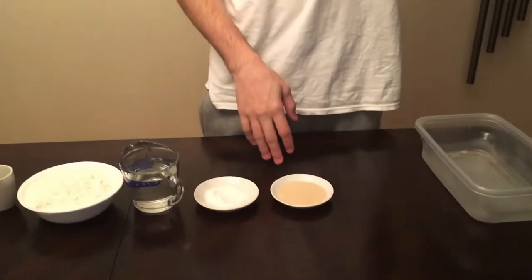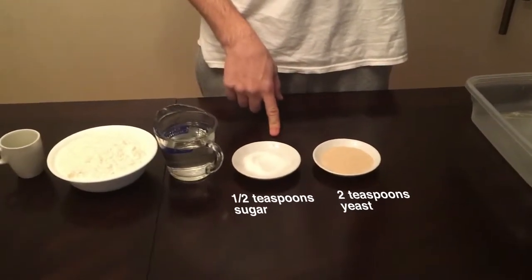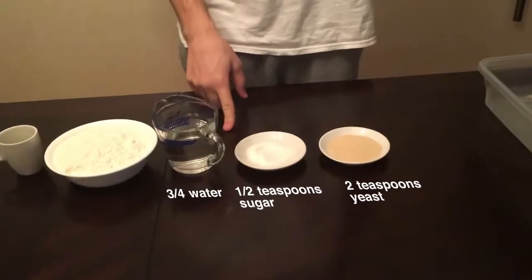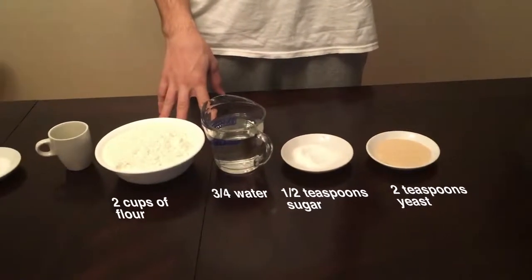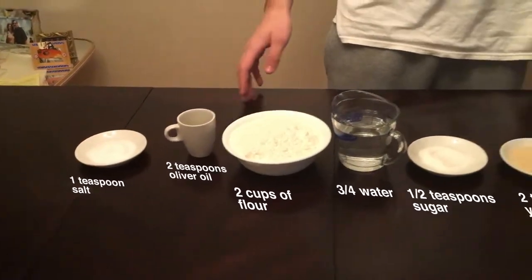so first thing you need is two teaspoons of yeast, half a teaspoon of sugar, three-fourth cup of water, two cups of plain flour, two teaspoons of olive oil, and one teaspoon of salt.